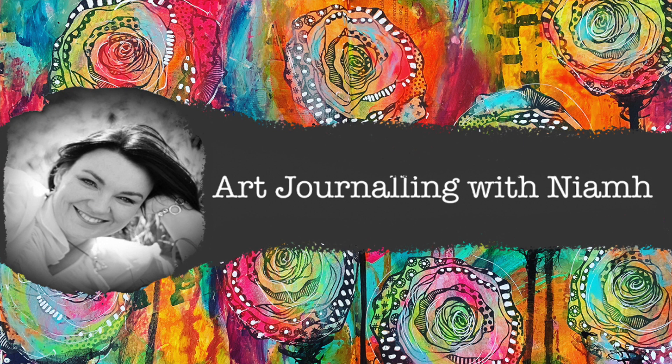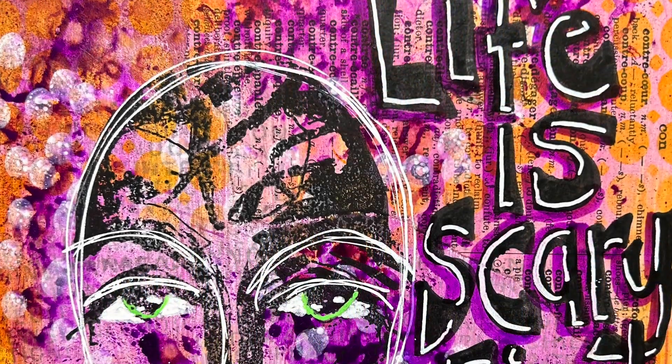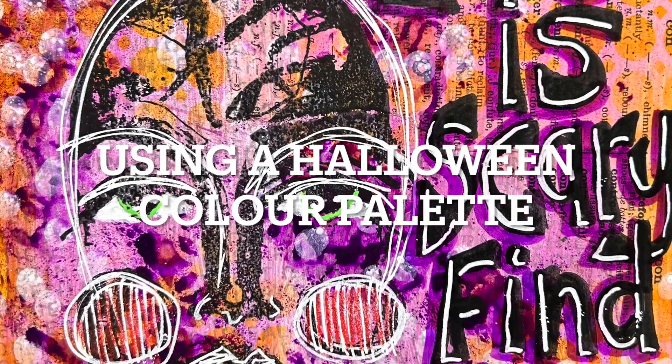Hi everyone, it's Niamh here and welcome to my art journaling channel. Today we're going to be playing around with a Halloween color palette.